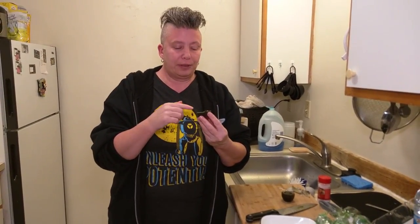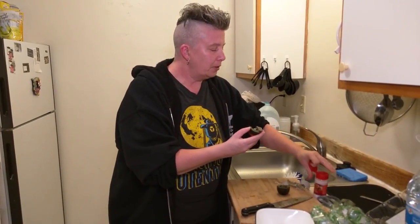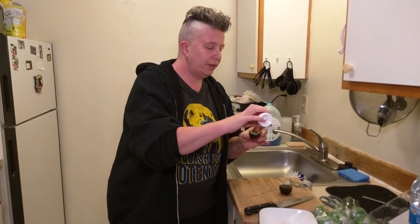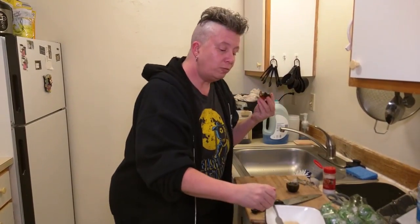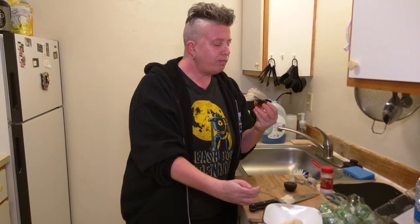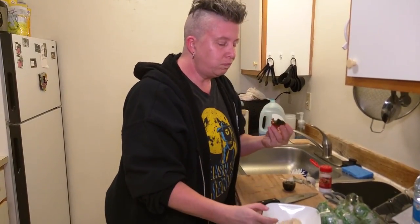It just happens that the inner yolk is a little softer — a little more like a soft-boiled egg. And it's not really as salty as I like my eggs, so I'm going to add some salt. The salt helps because I'm still getting egg flavors. And with the rice porridge, it's really good.